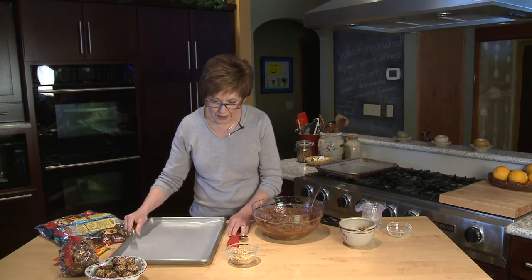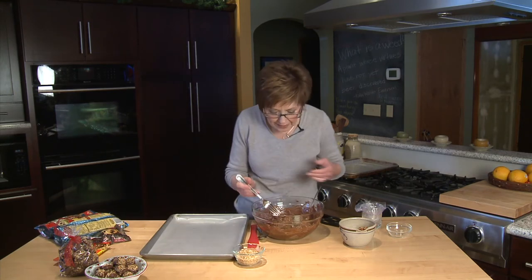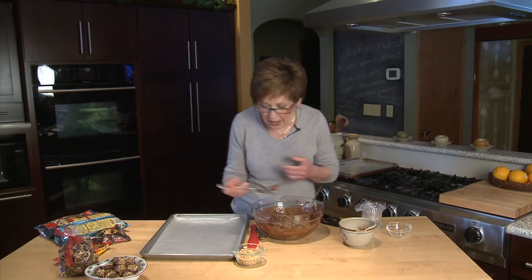Then just take a fork and lay them in a single layer on a wax paper lined baking sheet. Then I'm going to melt three-quarter cup of peanut butter chips with a little bit of shortening — melt it in the microwave and then I'll be drizzling it over the top. It only takes probably less than a minute for these to melt.